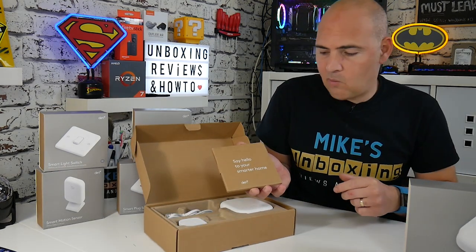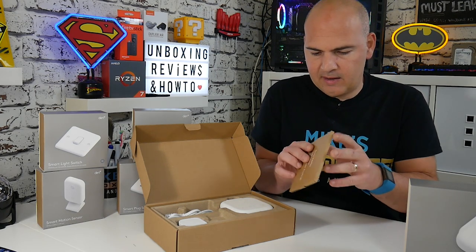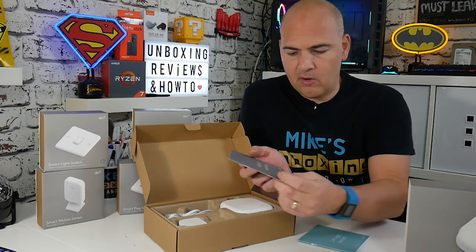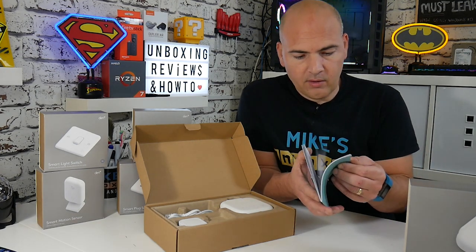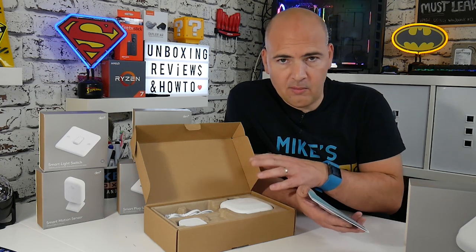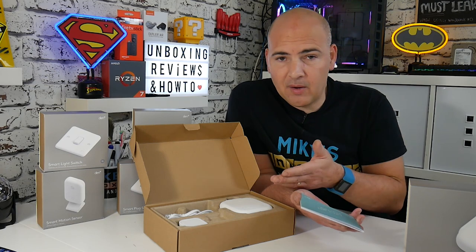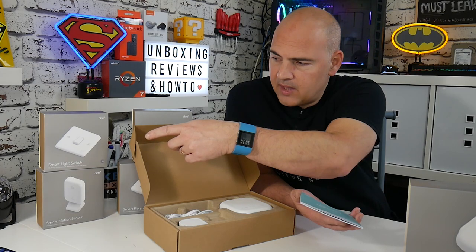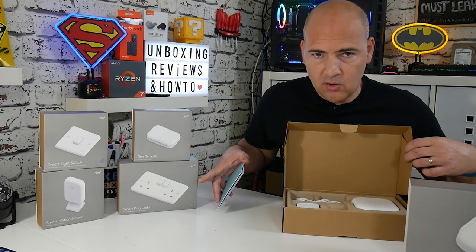In the packaging we get a welcome package — 'say hello to your smarter home' — which includes a 'Let's Get Started' leaflet and a safety and warranty leaflet. I've actually already set up two of the devices including the Smart Hub on my home system to try it out, but I wanted to go through the unboxing process so you can see what you get in the box. I've already connected one smart light switch and set up one of the two-gang sockets.